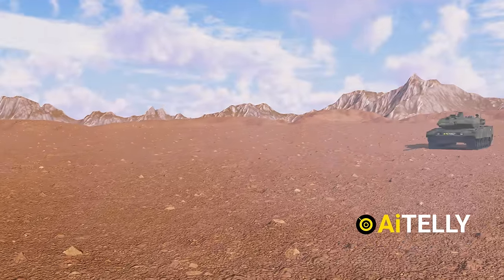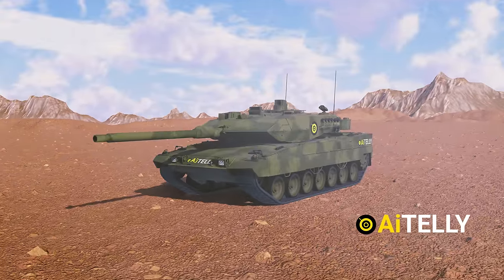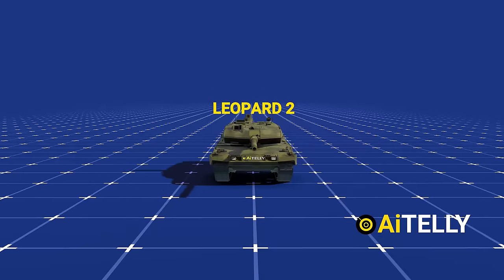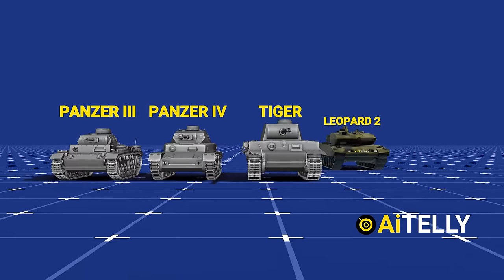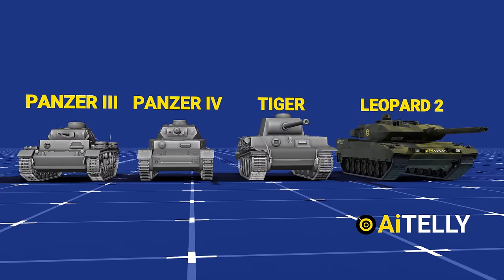This Leopard tank is a result of German engineering at its best. There was a saying that if the Germans' engineers had been able to mass-produce the Tiger tanks and Panzer tanks in 1939, Germany would have won the war.